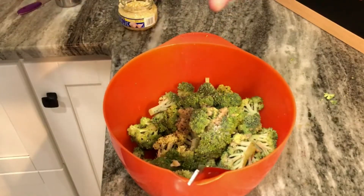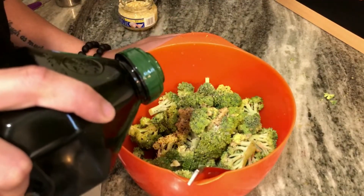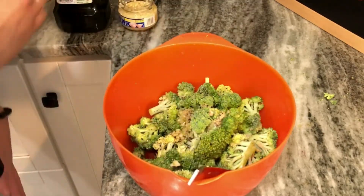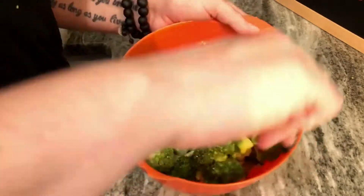For my roasted broccoli, I'm just going to add olive oil, salt, pepper, and garlic. I'm going to roast this in my oven at 350 degrees for 20 minutes. After I take it out of the oven, I'm going to put fresh lemon juice on it — it actually turns out really, really good.